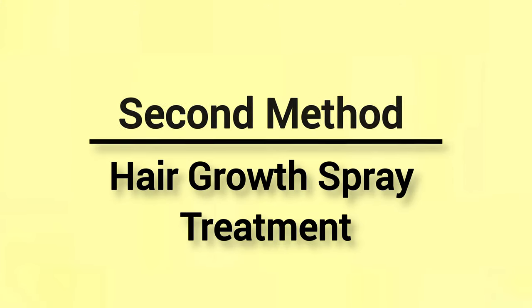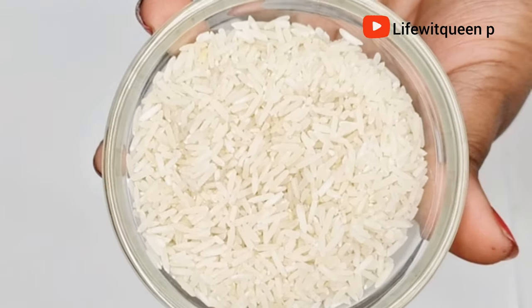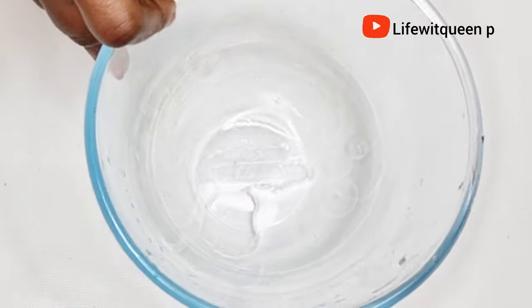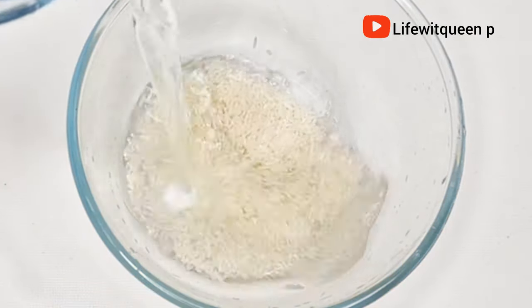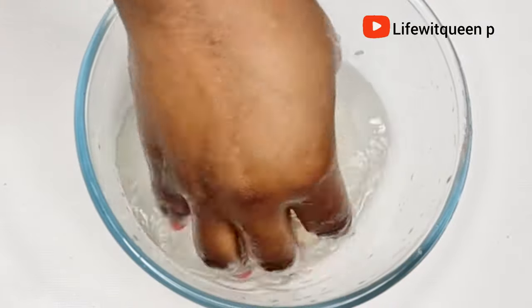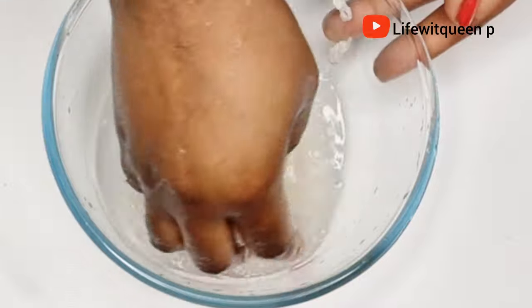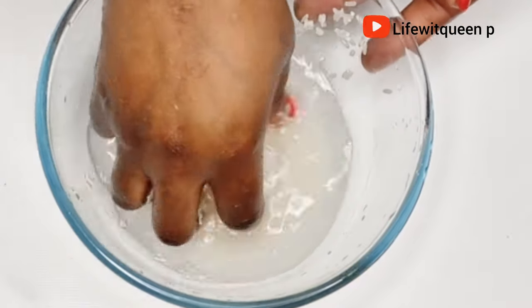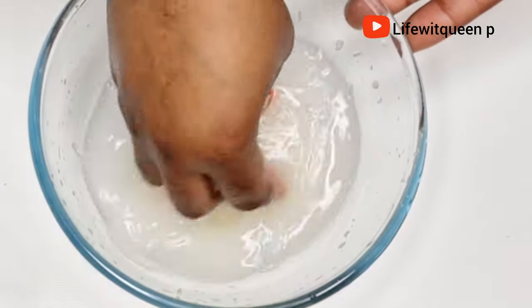The second method is a hair growth spray treatment. You're going to need rice — you can use white rice, brown rice, or black rice. I'm going to use half a cup of white rice. I grab a bowl and wash the rice first to remove any impurity. We need the starchy, milky white water to make this hair growth spray — as you can see the rice water is very milky white in color.